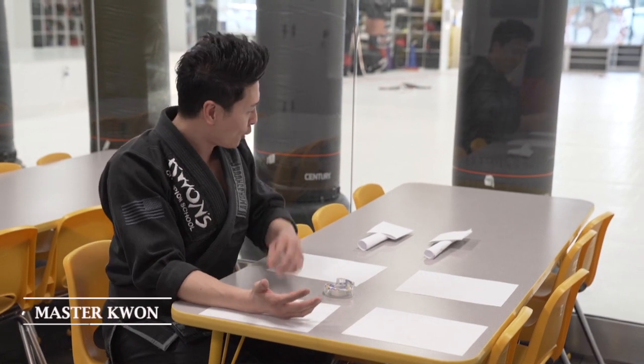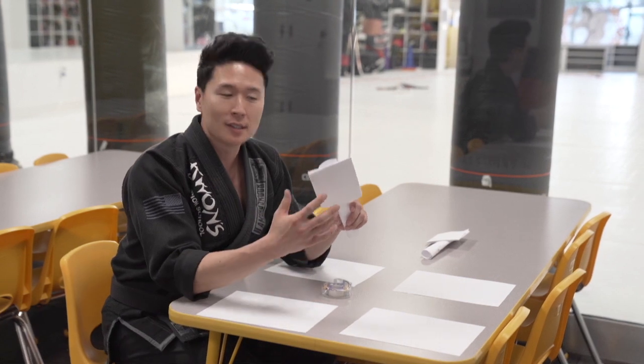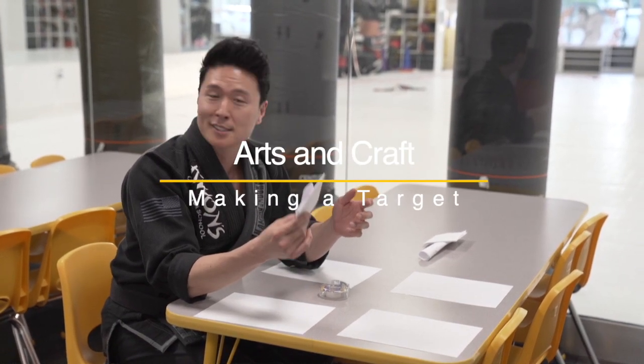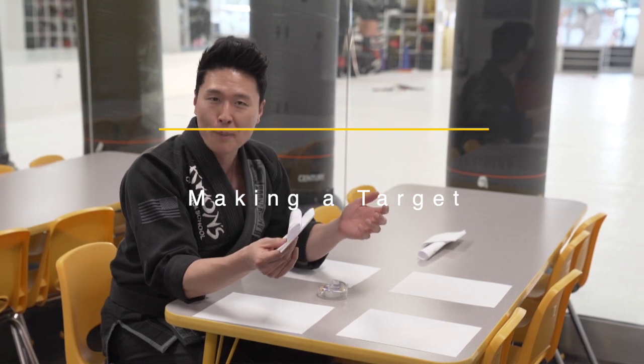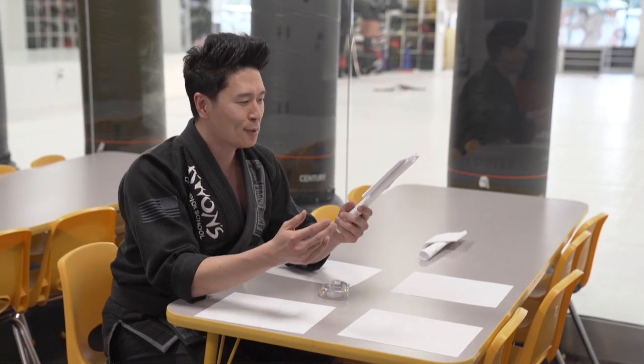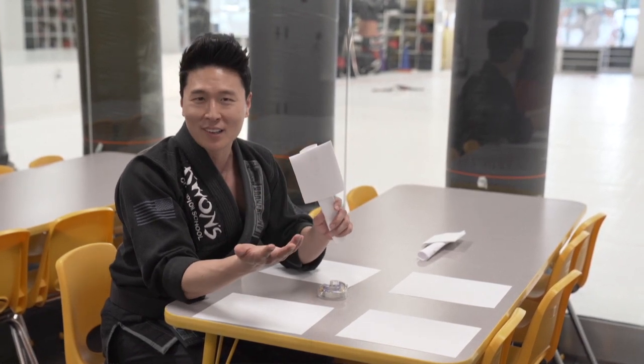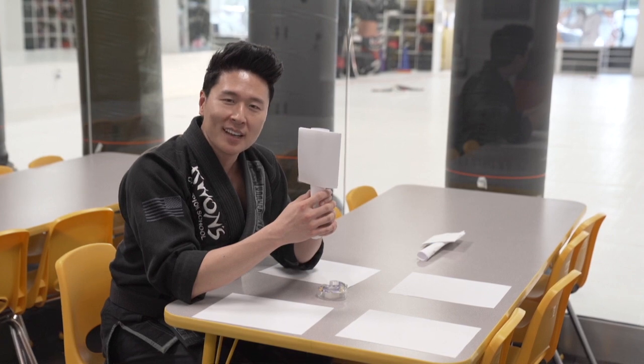Today we're going to make some targets that you can use at home with your children. This is kind of like an arts and crafts project that kids can do with parents or grandparents at home. Since we don't have an actual target at home, this is another fun way to spend some time with your kids.